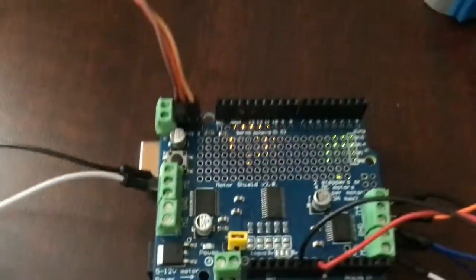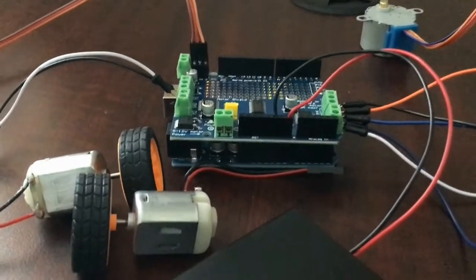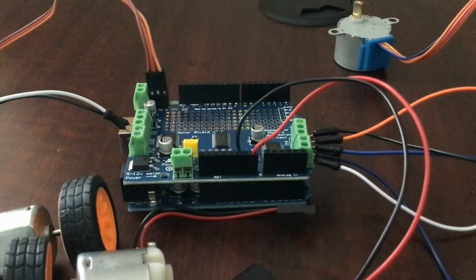You can see it turned on right there — a little bit of glare but you can see it. That's pretty cool, and that is basically how you're going to power this board.